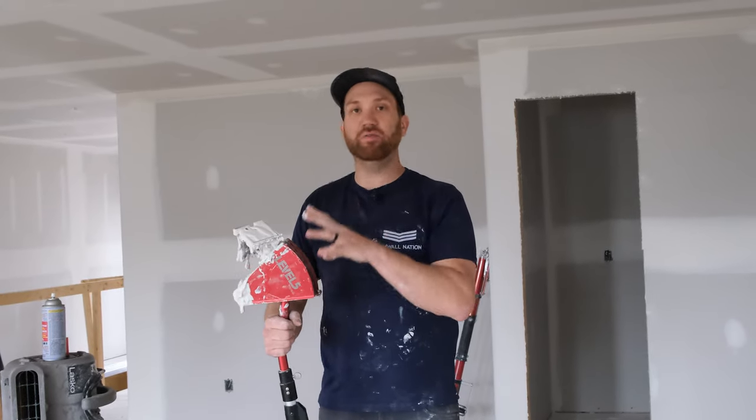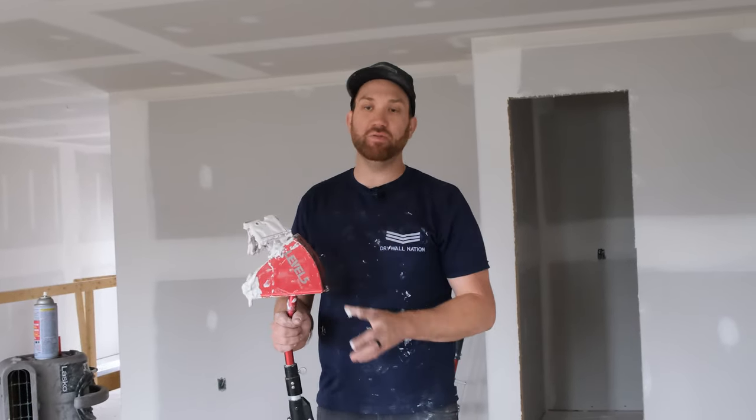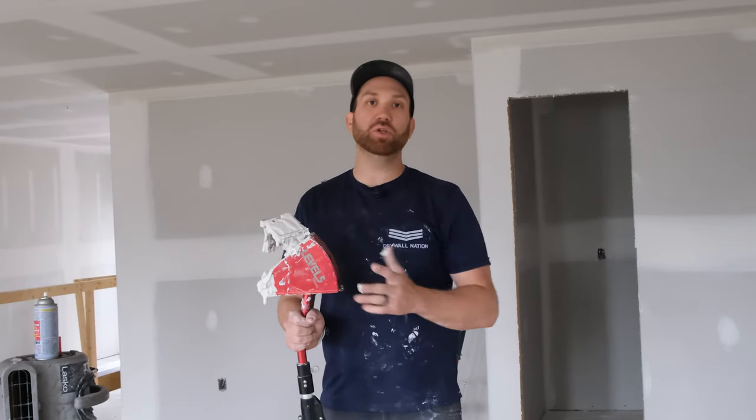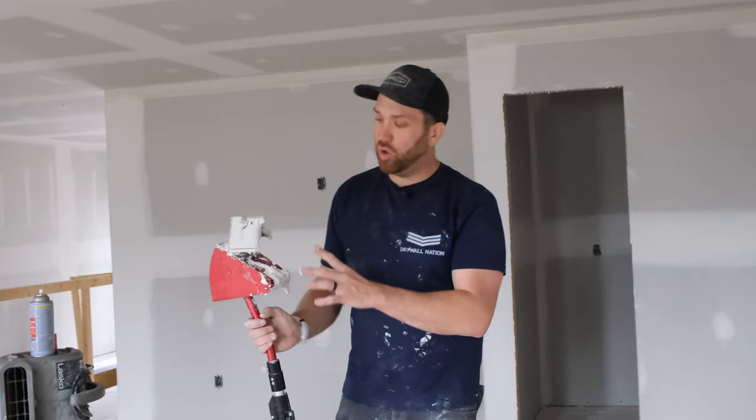It's also better for the longevity of your automatic taping tools, which as we all know are not cheap. You want to make sure to take good care of them and preserve the life of your tools, because you're making an investment in yourself. So again, just quickly hose it all off, get rid of any mud, do the best job you can, and lubricate them.